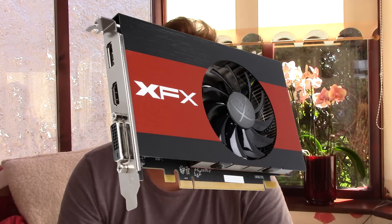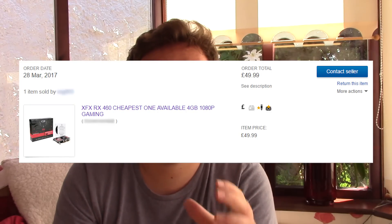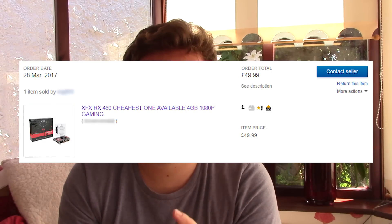The other day I was looking for an XFX small form factor single slot RX 460. I find these cards quite interesting and I'd love to get my hands on one to review. I came across a seller who was offering them for 50 pounds — these usually retail for about 100 pounds here in the UK, so 50 pounds, roughly 60 to 65 dollars, wasn't too far-fetched.